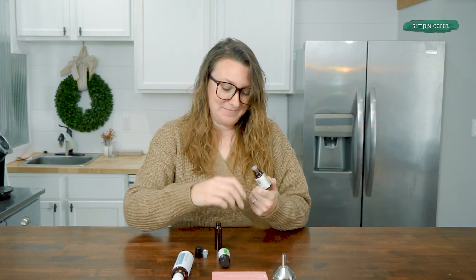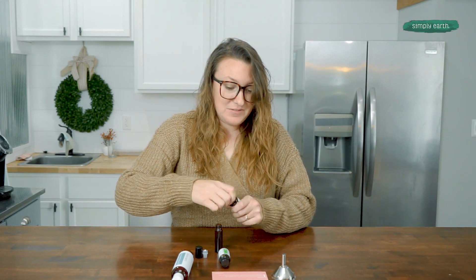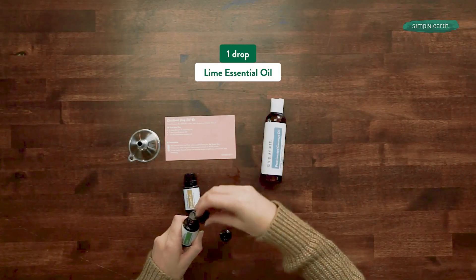We're going to start with balsam fir and we're going to use three drops. Then we are going to add one drop of lime. You can smell it already.